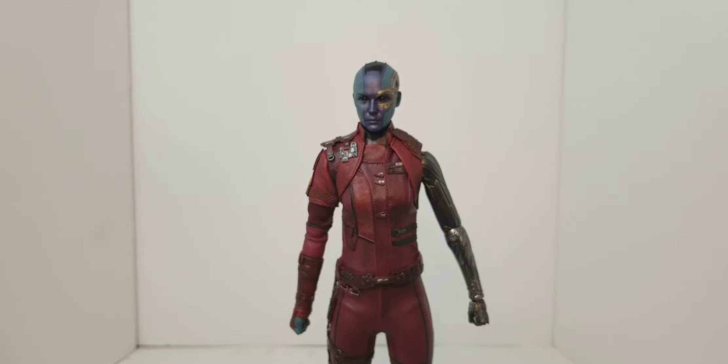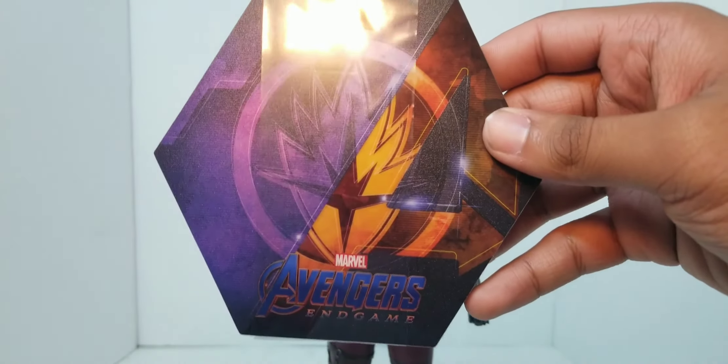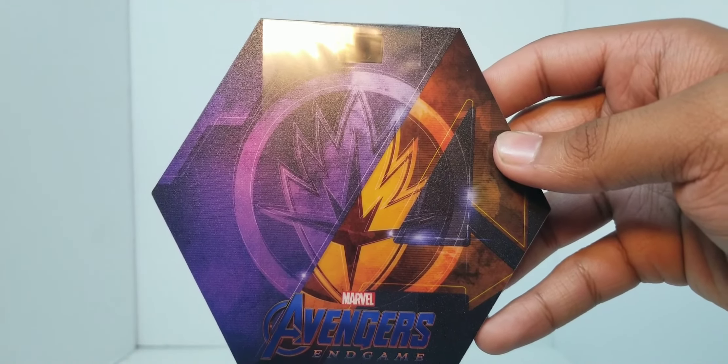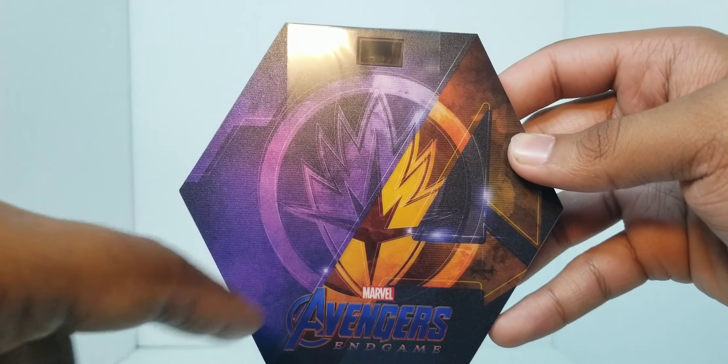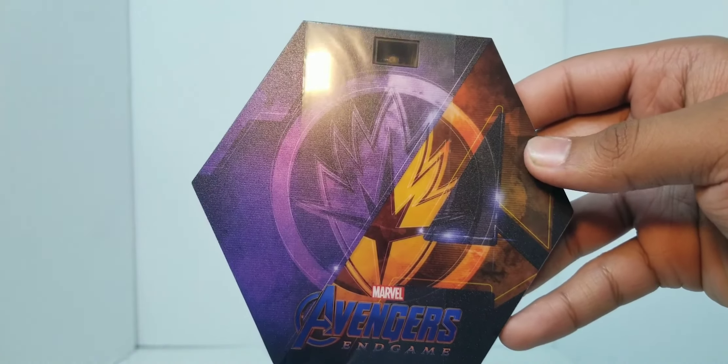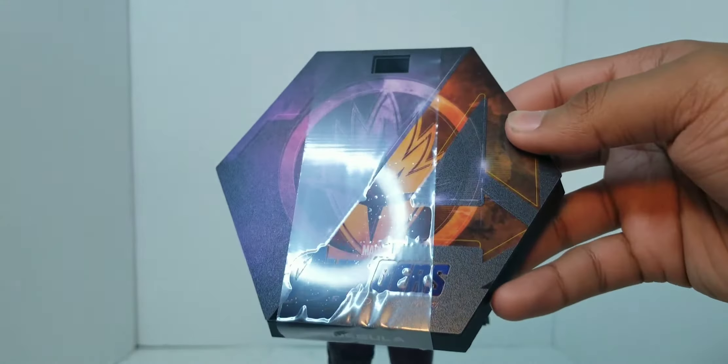This is an Endgame display base, so they've all gone with the hexagon six-sided bases. It's got a flat finish on one side with the Avengers A on the other with a slight touch of gloss. Doesn't look bad.